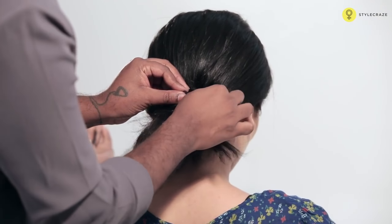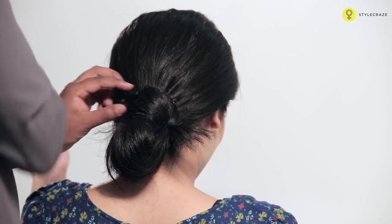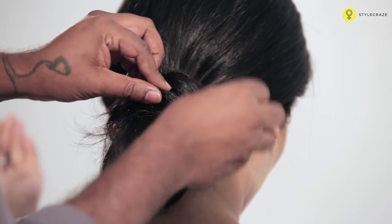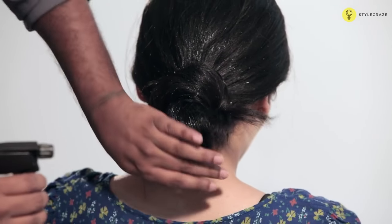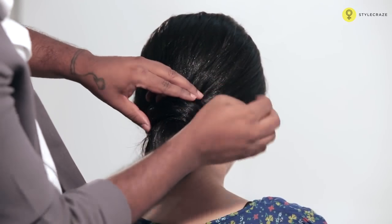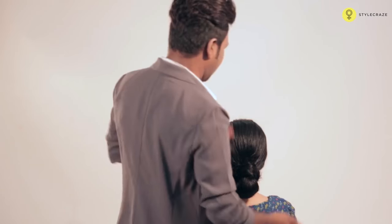You can always use the water spray just to neaten that up, or the hair spray. Whatever flyaways you have, just secure that with the U-pins. Neaten the rest of the hair. There you go — Chinon.